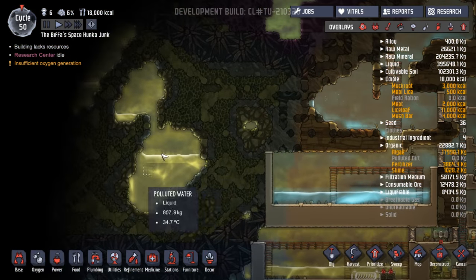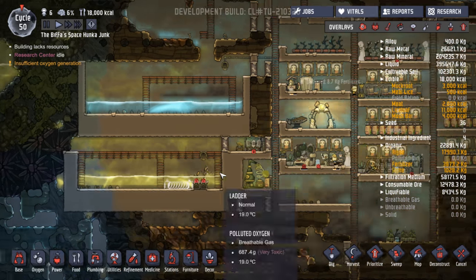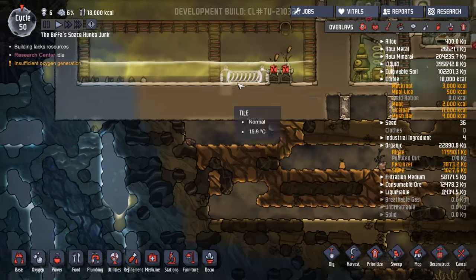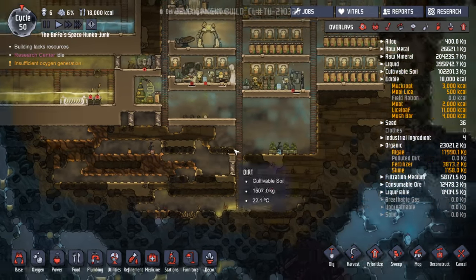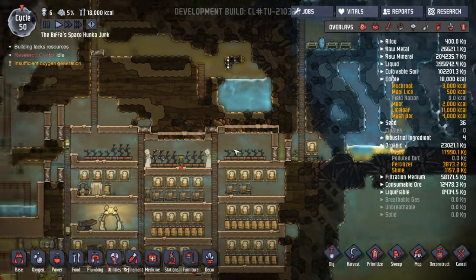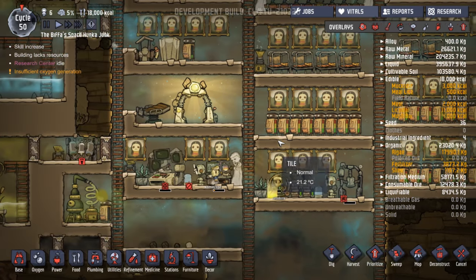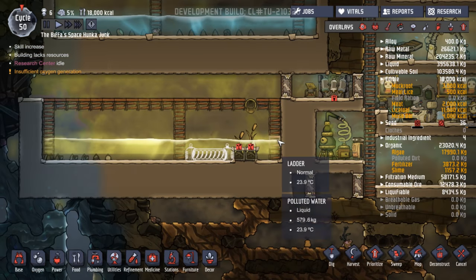Today we're going to be working on getting this water down into here, and I want to stop that converting. We're going to need more power to run this to heat up the water. We'll probably get working on that — that'll take a while — and if we get time we'll get our hatch to start making some coal for us. I don't know how that's going to work, we shall see.